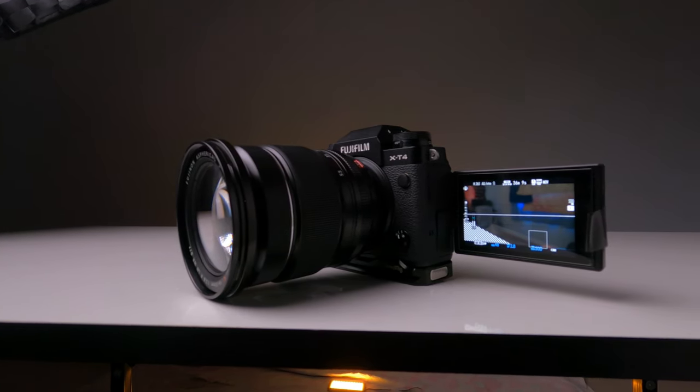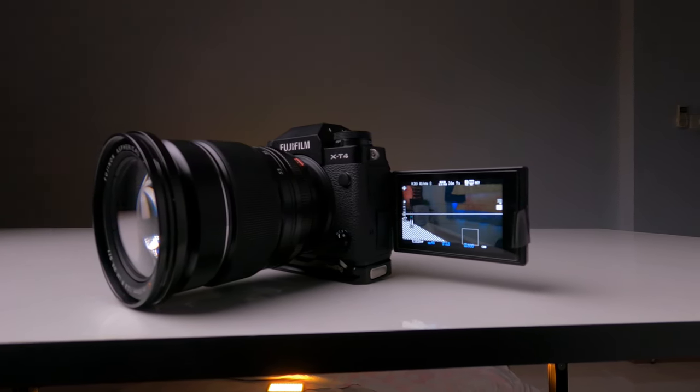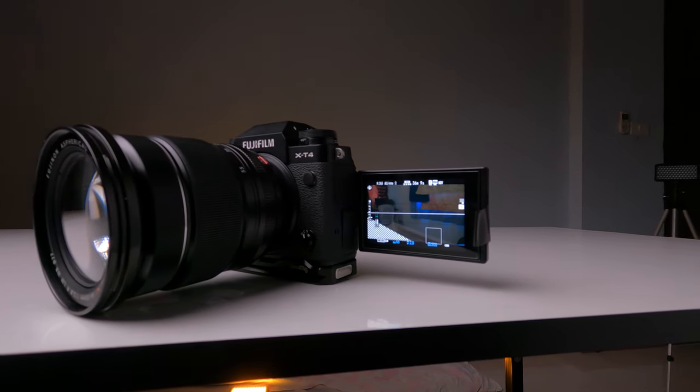Next is reliability. The Fujifilm X-T4 is a really reliable camera. Over the past four months filming all my YouTube videos, I've never had any issues with overheating, lagging, or bugs. The camera just works. You might encounter more overheating outside in direct sunlight, but personally I've filmed several videos outdoors with no problems whatsoever.